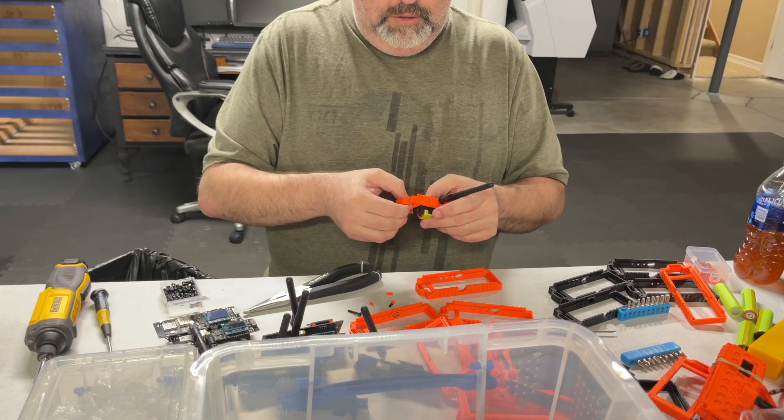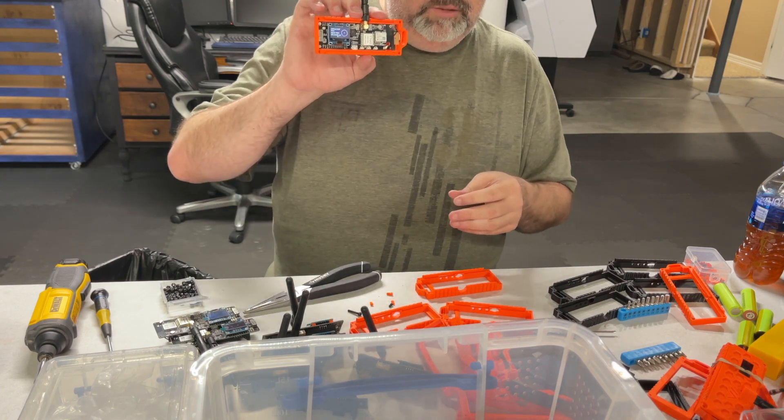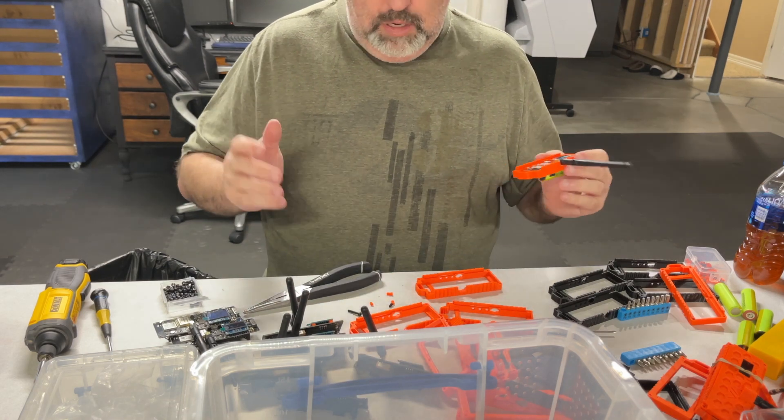It's already booted up — these things boot up super fast. All right, next step.